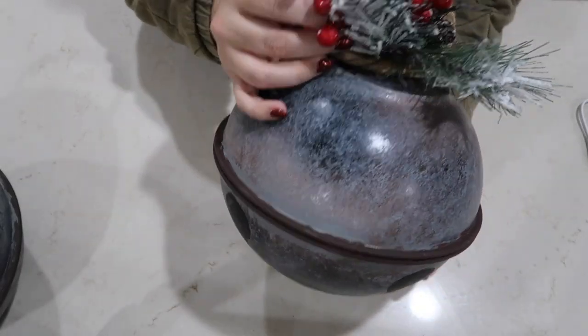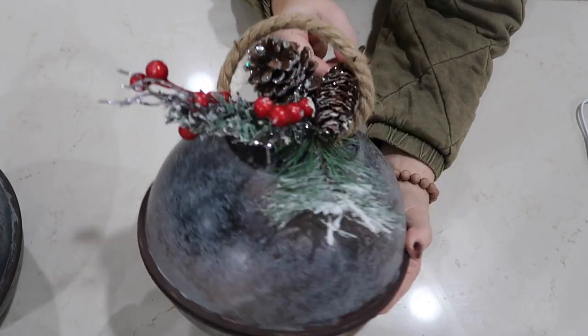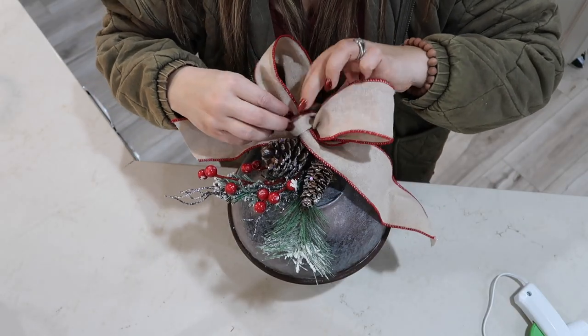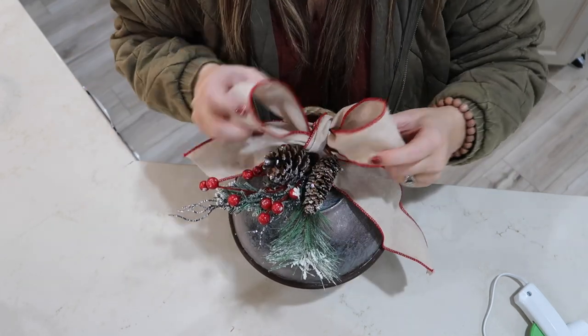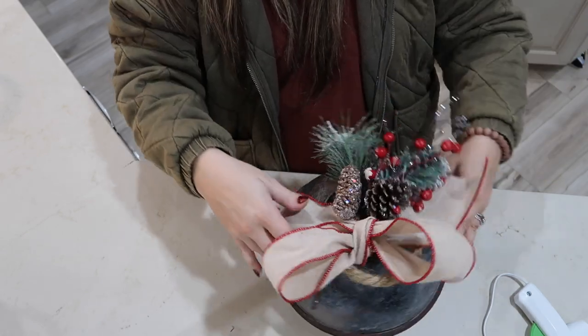For some extra steps, I think it would be really pretty to put some greenery and even a bow on top. The greenery I actually found in one of my bins — I'm pretty sure I got it from the dollar store last year. For the bow, I think this was from Walmart. I just cut some ribbon, tied a little bow, and glued it to the top of the bell.